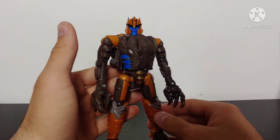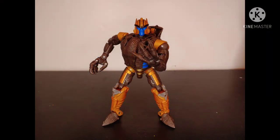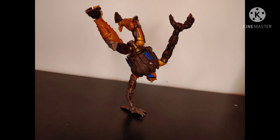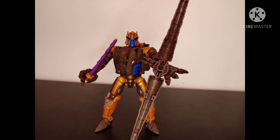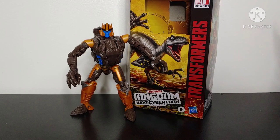So overall, do I recommend Kingdom Dinobot? Absolutely. This is a fantastic figure — while yes, the Velociraptor mode definitely falls short in a few different areas, it definitely makes up for it tenfold in robot mode. The robot mode is painted beautifully, has a lot of nice paint applications, the poseability is incredible, and it's definitely going to be an amazing figure for anyone's collection. Especially anyone who is a fan of the character like I am — Dinobot is my personal favorite out of all the Beast Wars characters. Having him in hand, he does not disappoint in the slightest. If you see him in store and think you might like him, I would highly recommend picking him up.